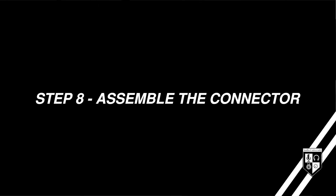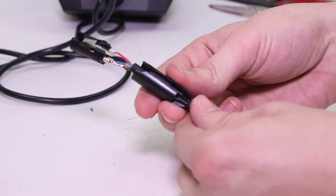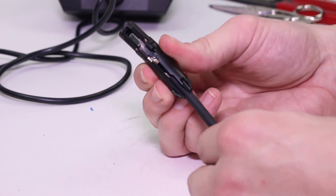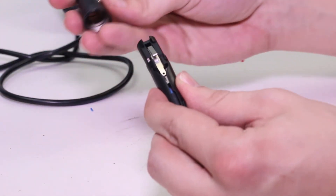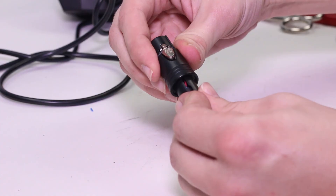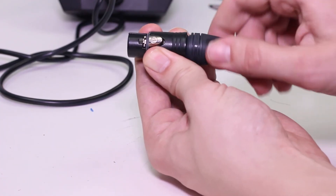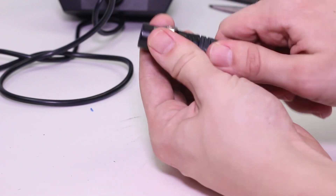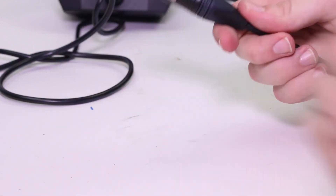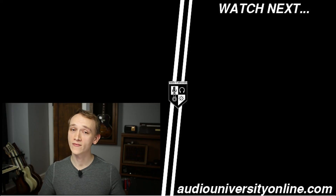The last step is to complete the assembly of the connector. Slide the collar onto the cable and line it up with the grooves on either side of the connector, then slide on the end of the connector over that assembly. Tighten the strain relief collar to the end of the connector and you've got your first side completed. Now it's time to go back to step number one and complete that process on the second side. If you got value out of this video, hit the like button and check out one of these videos coming up next.